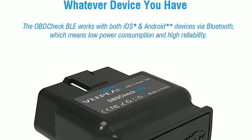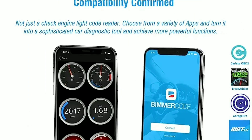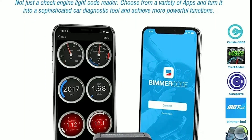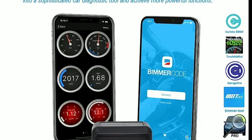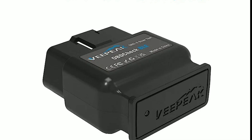What sets the VPeak Object BLE apart is its Bluetooth low-energy BLE capability. This scanner connects wirelessly to your smartphone or tablet, allowing you to access real-time data and insights about your car's performance. No more tangled cords or bulky gadgets.